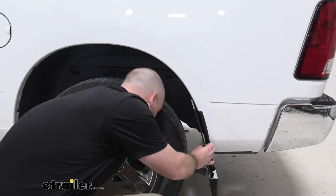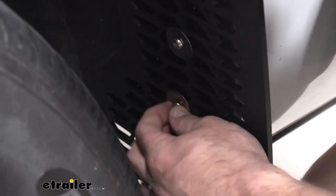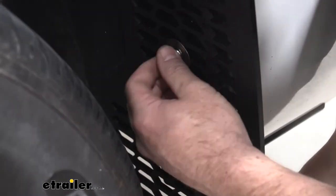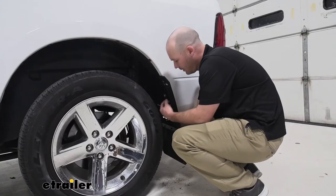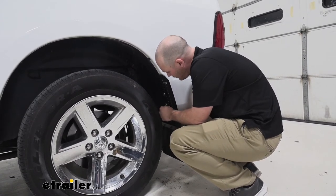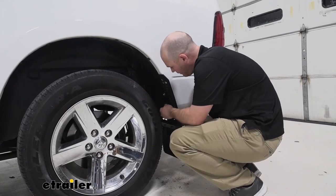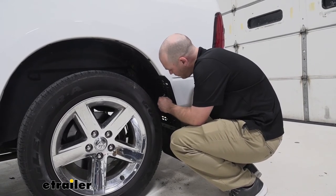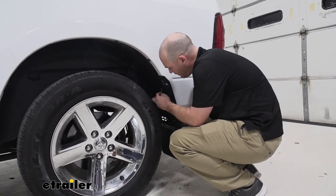There's one on the top, and then we'll go ahead and do the one on the bottom of the mounting bracket. Now you will need to find the appropriate size Allen key for this hardware, and just go ahead and start to secure everything down before we move to our inside bolt that we're going to have to drill and get mounted as well.